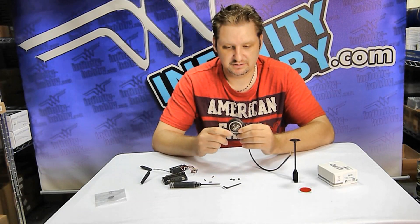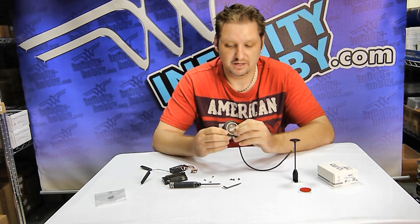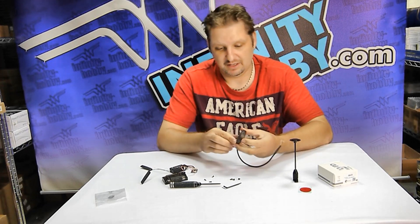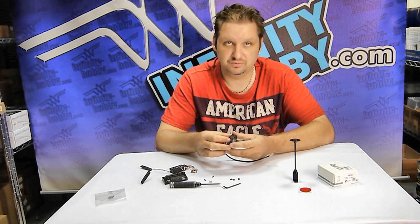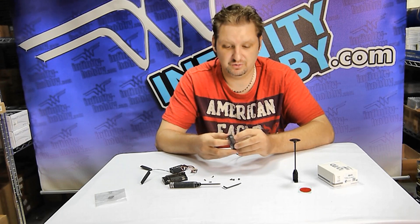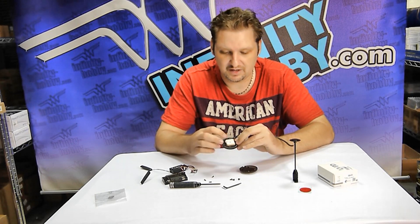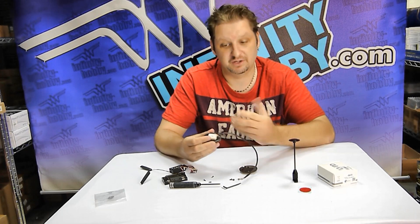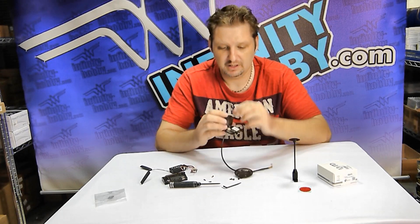Now we're going to take apart this GPS unit to show you the actual inner workings and what it has inside. It's basically just three or four screws on the back — please don't do this at home, we're just going to show you what's inside so you don't have to dig into them yourself. When you take it off, right on the top you're going to have your GPS antenna, which gets the signal and tells you where you are.